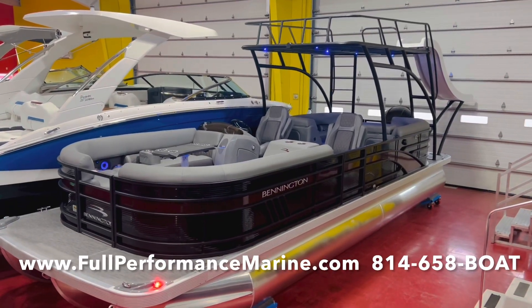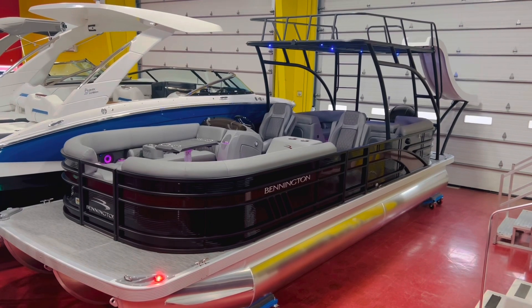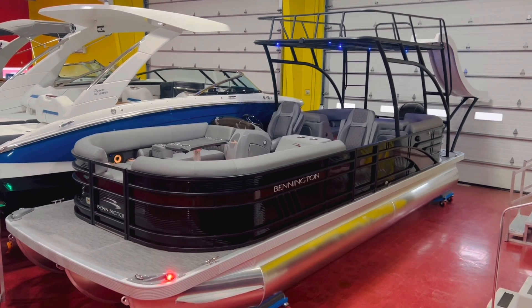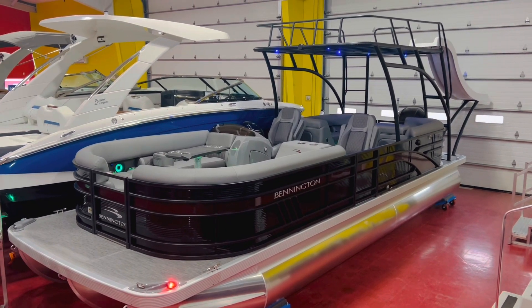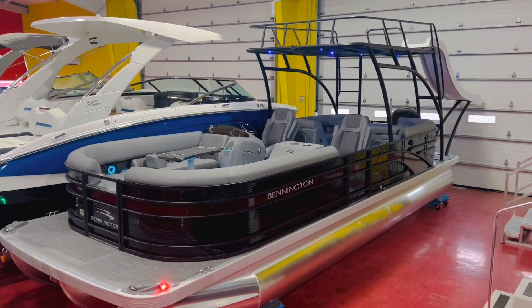Good morning everyone, I'm Matt here at Full Performance Marine. Today we're going to take you through this brand new 2023 Bennington that just arrived. It's a cold December day here in Pennsylvania, but it's not going to stop us from taking a few minutes and going over this boat with you because it just arrived and we're pretty excited about it.